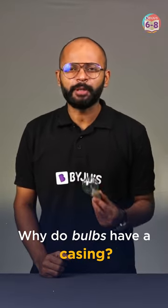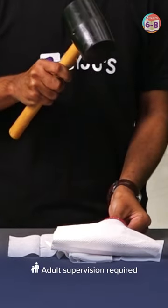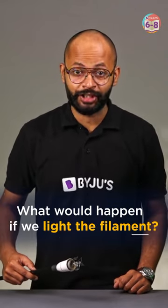Why do we have a glass casing over this filament bulb, and what happens if it is not there? I've removed the glass casing the old-school way. Now let's see what happens when we light this bulb.